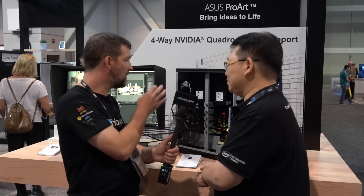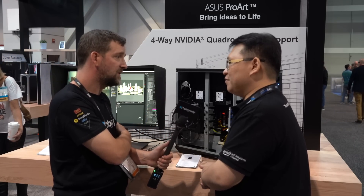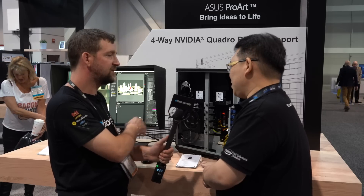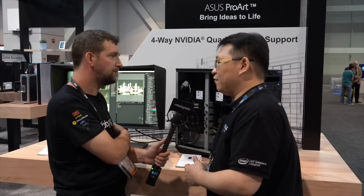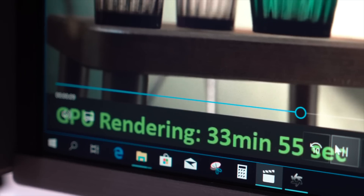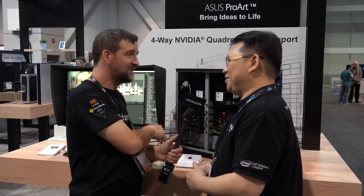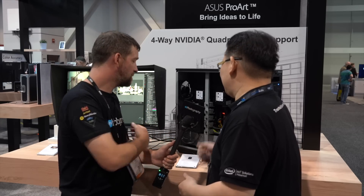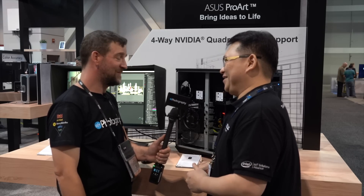Is this available yet? It's available now. For pricing, an overall configured system ranges from around nine thousand USD and can go over one hundred thousand dollars — especially if you choose the Quadro RTX 8000, which takes it to a very high-end level.